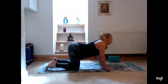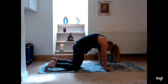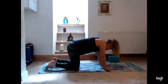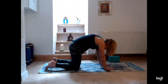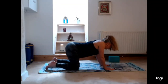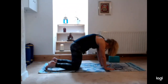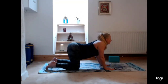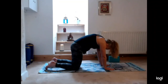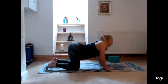Inhale arching the back, exhale curling the spine. Inhale to arch, exhale to curl. Inhale, exhale to curl, inhale, exhale.